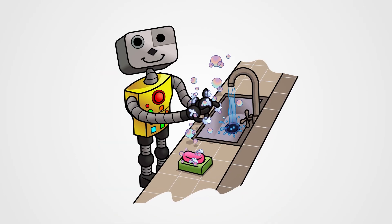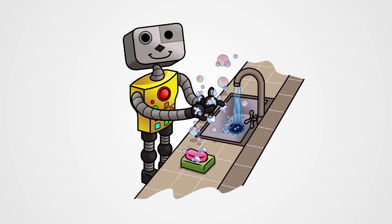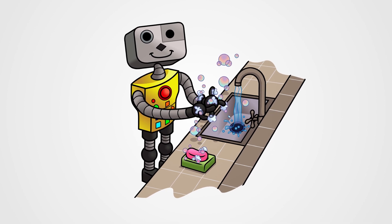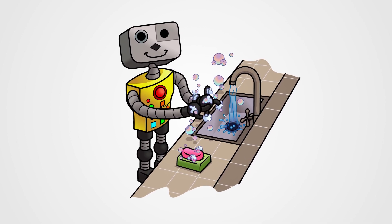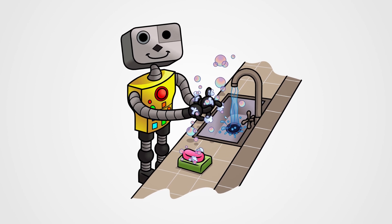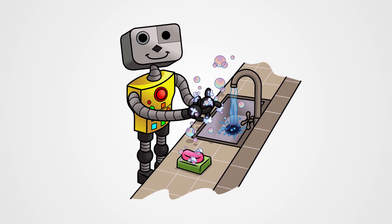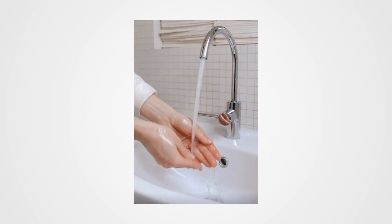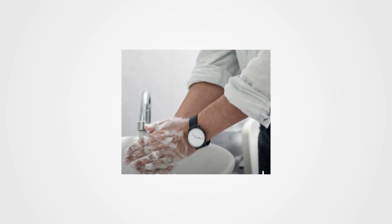I am the washing hands robot. I am the washing hands robot. We are the washing hands robots. We are the washing hands robots. Wet, lather, scrub, rinse, dry. Wet, lather, scrub, rinse, dry.